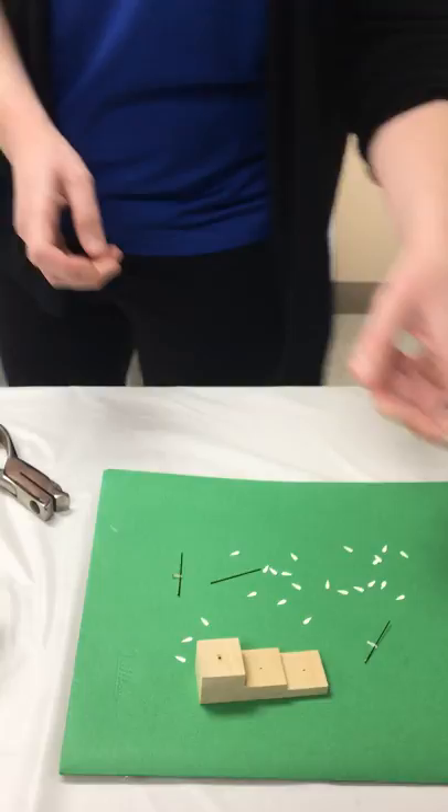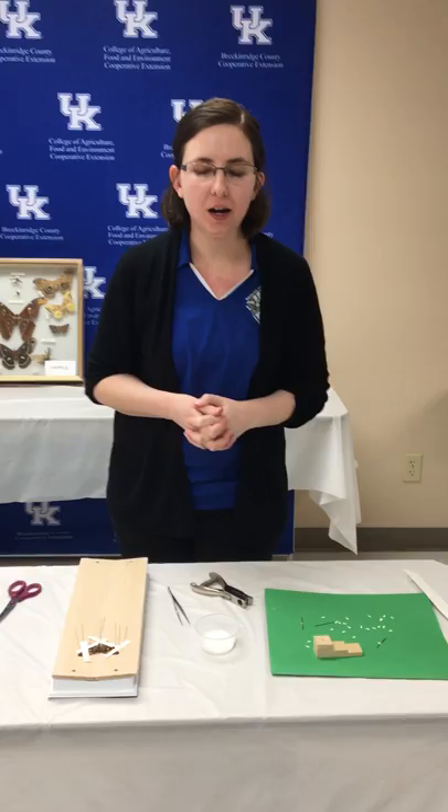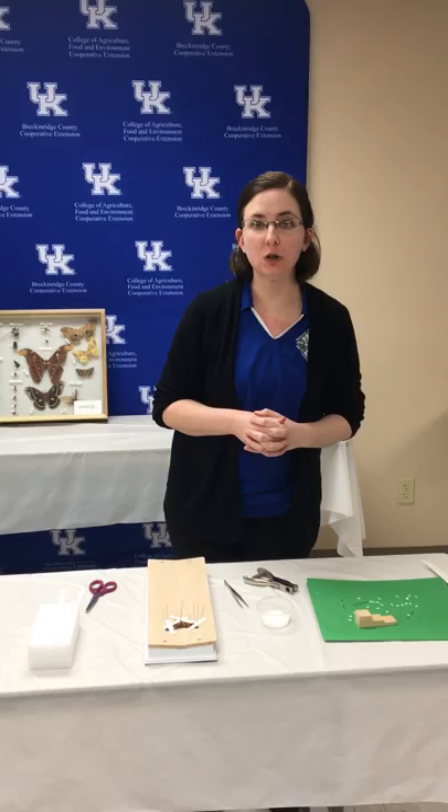That sums up the different ways you can pin insects. The UK entomology guide that was mailed to everyone goes into more detail, so if you have any questions or catch an insect not covered here and want to know how to pin it, feel free to check out that guide or call the extension office. Happy pinning!